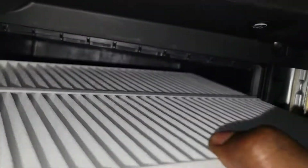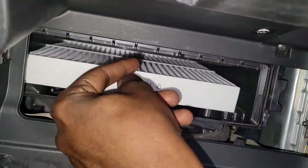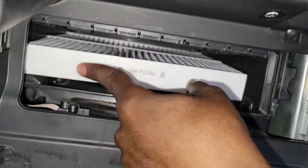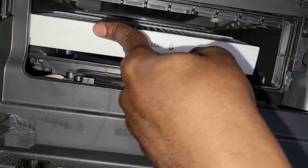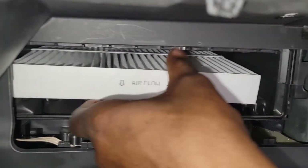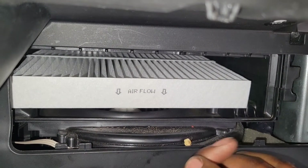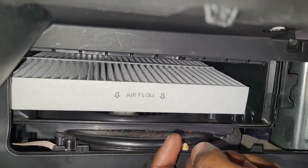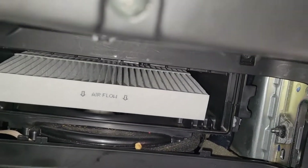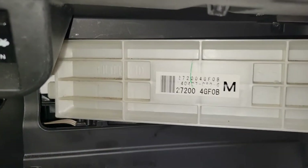Make sure it feels good in there. Some people like spraying a scent inside so when the air blows you can smell it - if you want to do that, that's up to you. This customer does not want that. Let's put this back the same way we took it off - put the slider door in first.